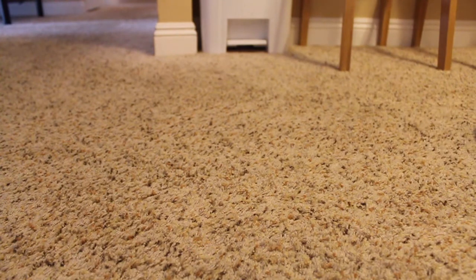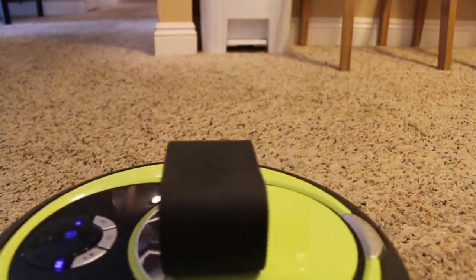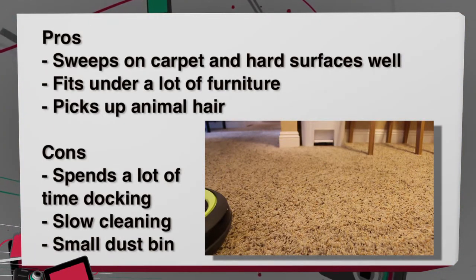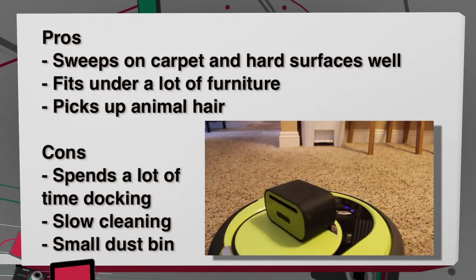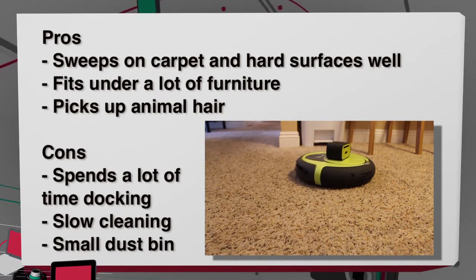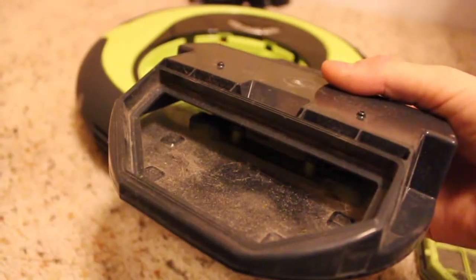For the pros and cons: the Rytus sweeps on carpet and hard surfaces pretty well and fits under a lot of different kinds of furniture. As a pet owner, it picks up animal hair pretty well. On the cons side, it spends a lot of time trying to dock, it is a little slow at cleaning compared to some other robots on the market, and the dustbin is relatively tiny.